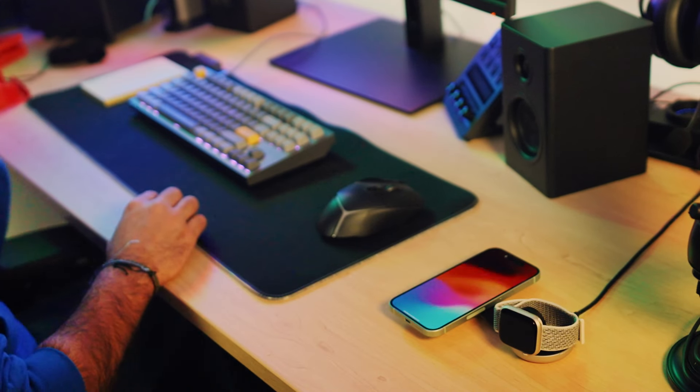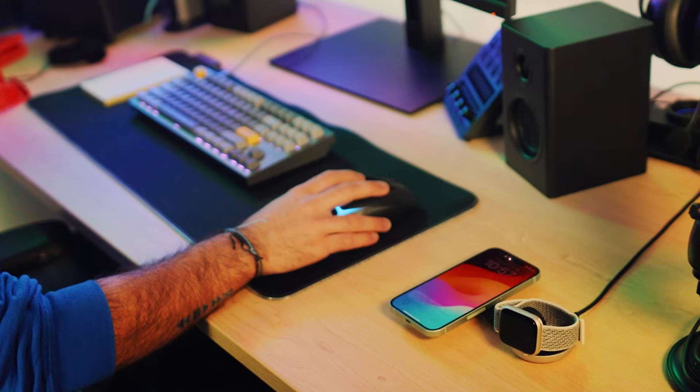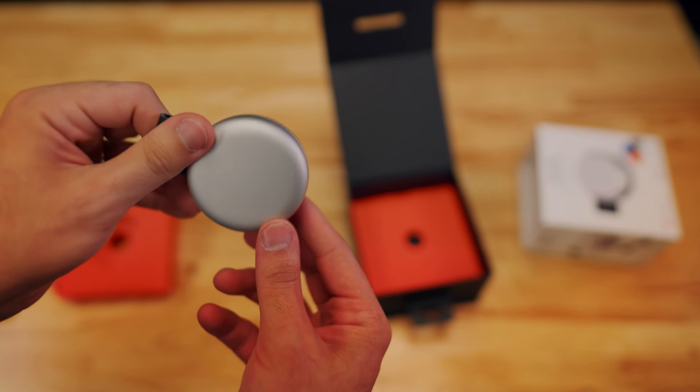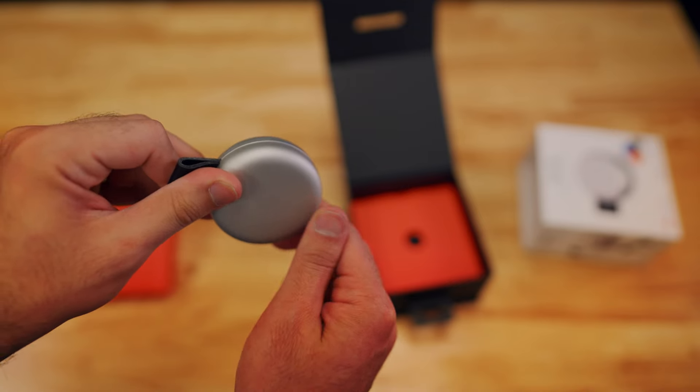This device promises that you can wirelessly charge your iPhone and watch simultaneously. It folds down to a mere 2.25 inches by 1 inch. This item is crafted with aluminum and layered with vegan leather. The one thing I noticed is that it seems to scratch easily.